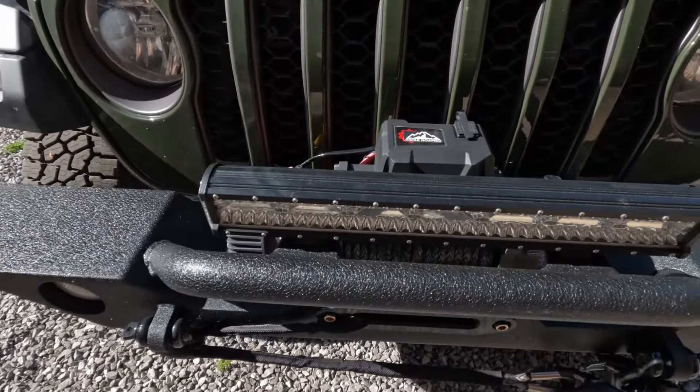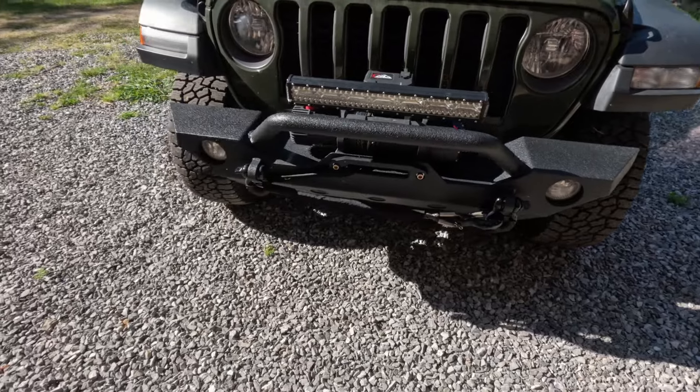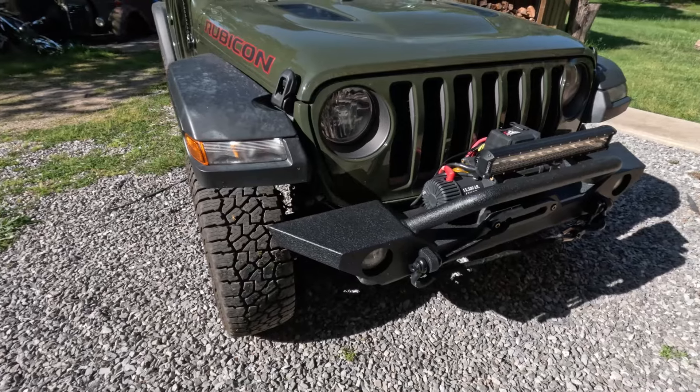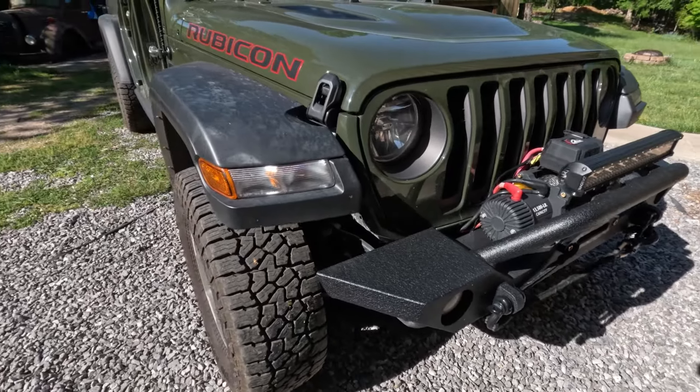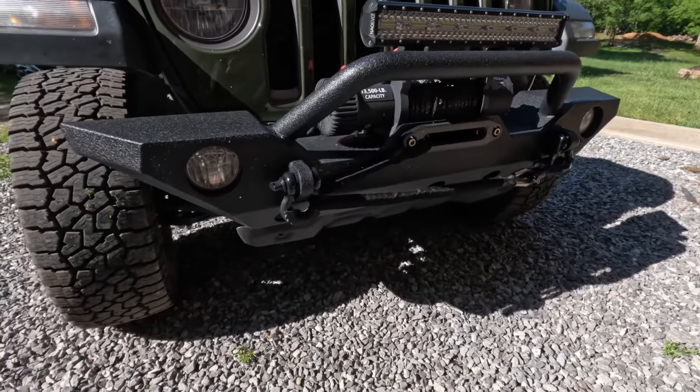Back there is a winch I got off my Suburban — it's a 13.5. A little overkill, probably, for the Gladiator, but better to have more pulling power than not enough. I went with the all-black fairlead and shackles.